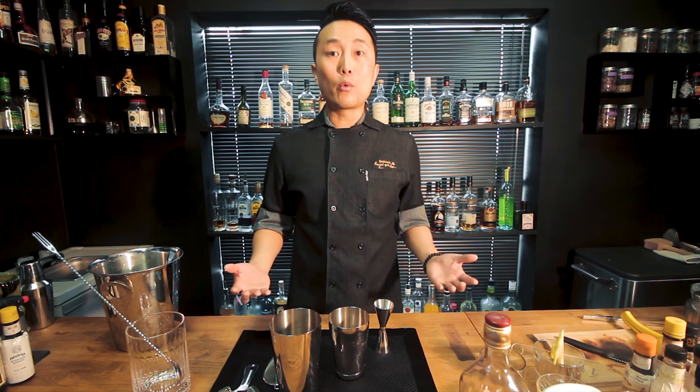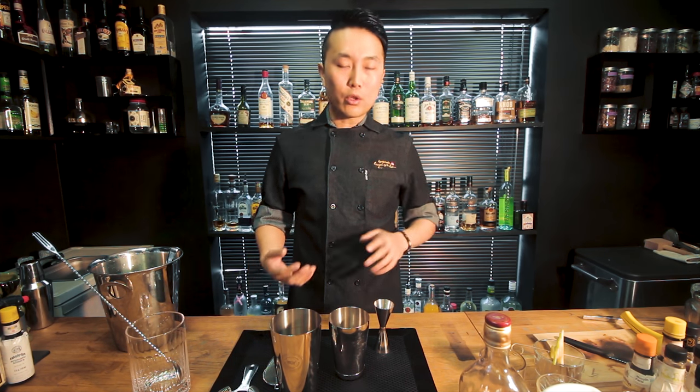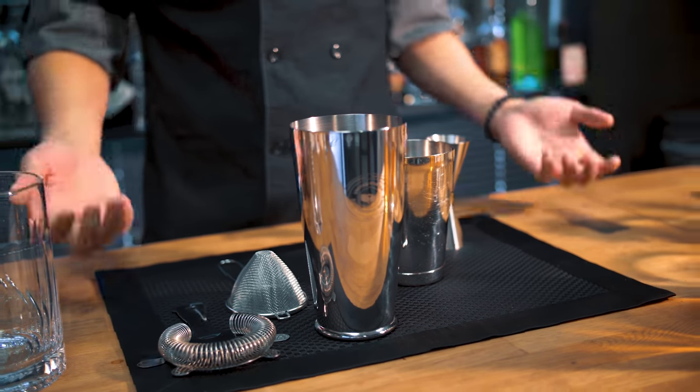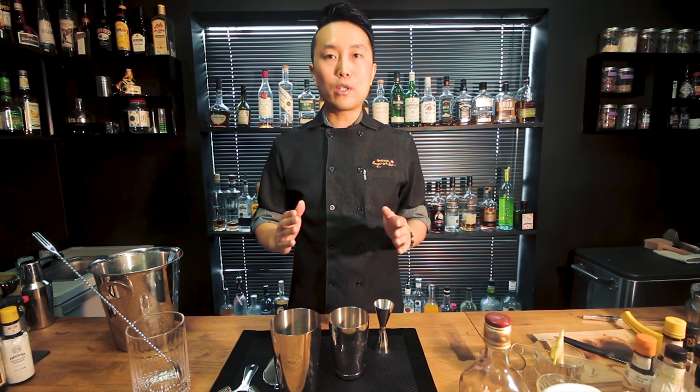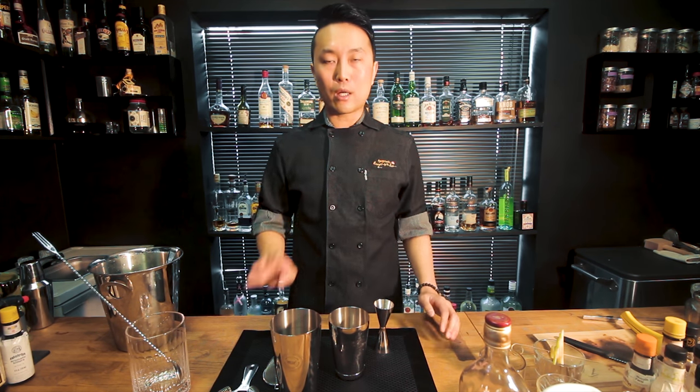I always use extra ice because dilution is a very important part too. You should finish when you have a seven-minute time limit — finish your practice 30 or 40 seconds before the time. Because when you go on stage, you get nervous, your hands shake, you might miss some tins or items and lose time.